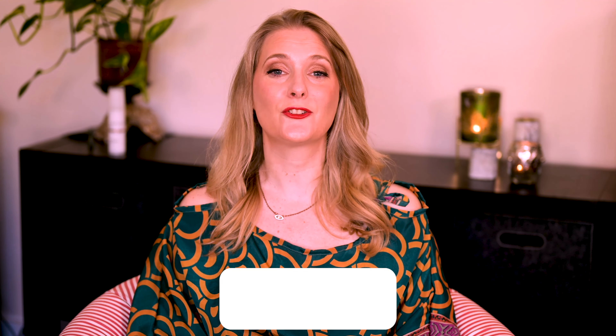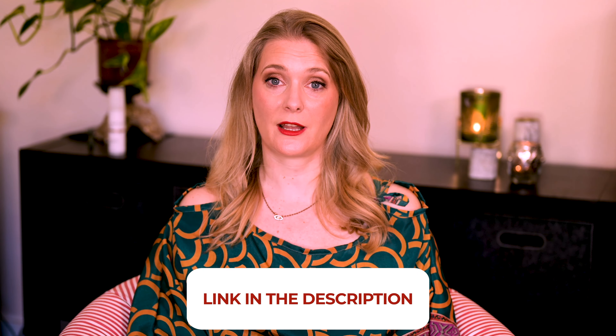If there is anything you would like to add, please do so in the comments below. I will link to more videos you might find interesting on the screen and add links to my Instagram, blog, and Patreon account in the description box. See you soon, bye!